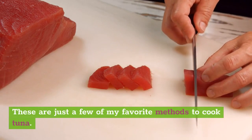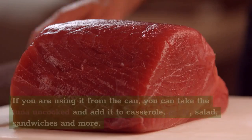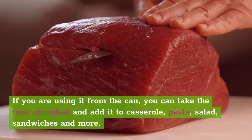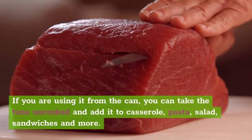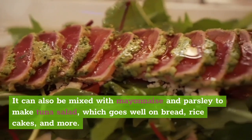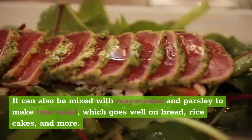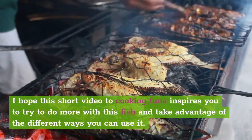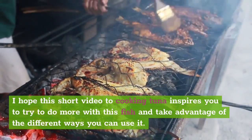These are just a few of my favorite methods to cook tuna. If you are using it from the can, you can take the tuna uncooked and add it to casserole, pasta, salad, sandwiches, and more. It can also be mixed with mayonnaise and parsley to make tuna salad, which goes well on bread, rice cakes, and more. I hope this short video on cooking tuna inspires you to try to do more with this fish and take advantage of the different ways you can use it.